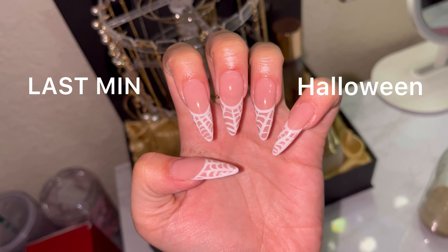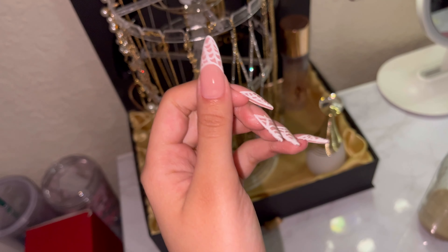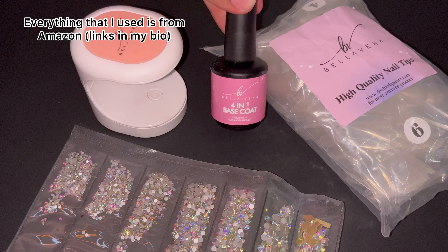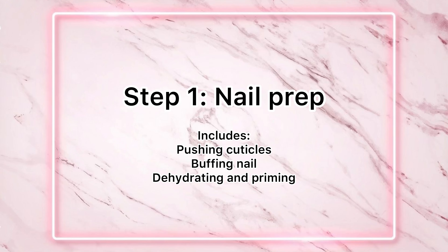Halloween is a couple days away and you don't know what to do with your nails. I got you. In this video, I'm going to be showing you exactly how I did my Halloween nails and they look super cute and it wasn't that hard. For a beginner, this kit comes with everything that you would need, or at least the three most important parts.